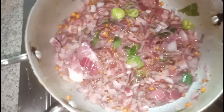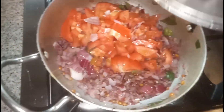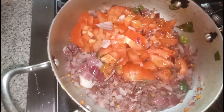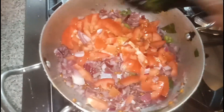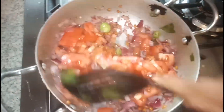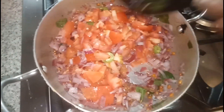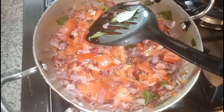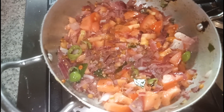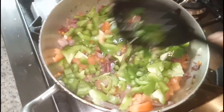Now it's time to add the chopped tomatoes. After the tomatoes, it's time to add the chopped capsicum. I added the chopped capsicum and we have to mix all the things together.